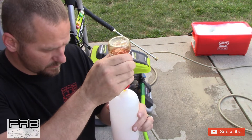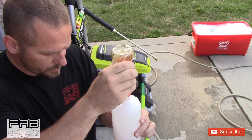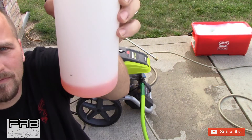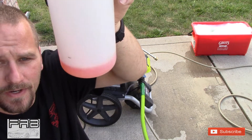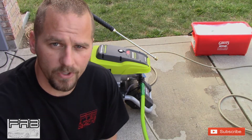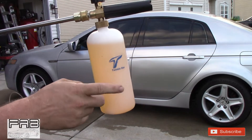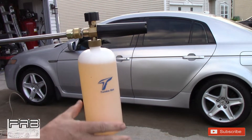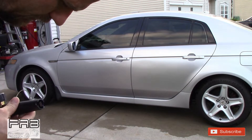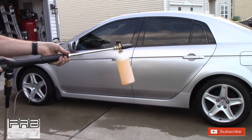The only downside to pressure washers is it takes a lot of soap. About halfway to that mark right there. I'm gonna go inside, fill this up with warm water, and we'll get started. So I have roughly three ounces of super concentrated car wash, filled the bottle all the way up with warm water, and turned the nozzle down to shorten the jet stream or widen it. Let's see what this stuff does.